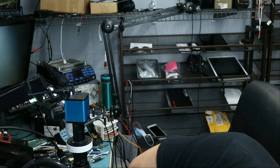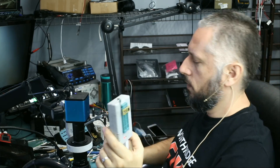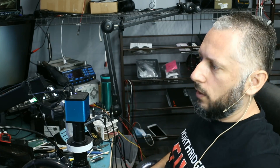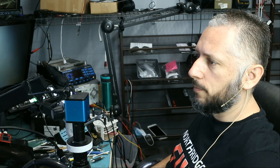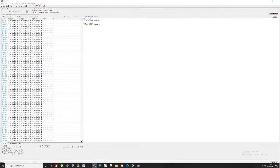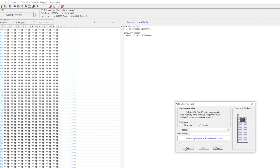We're going to plug the programmer into the computer — the programmer is on. We're going to open the programmer's software and read from that chip. Now we're going to detect the chip and click on detect.